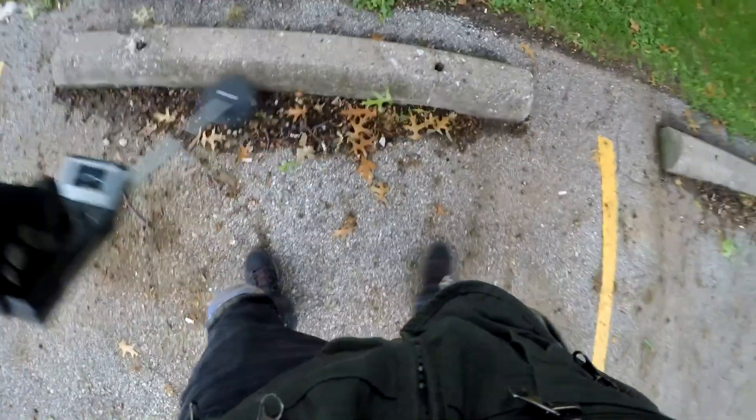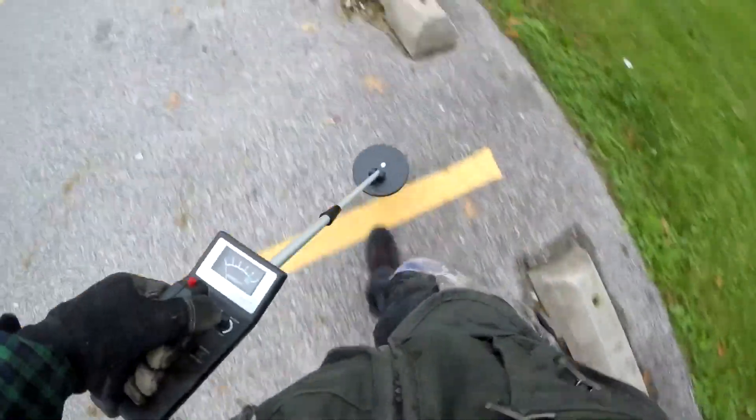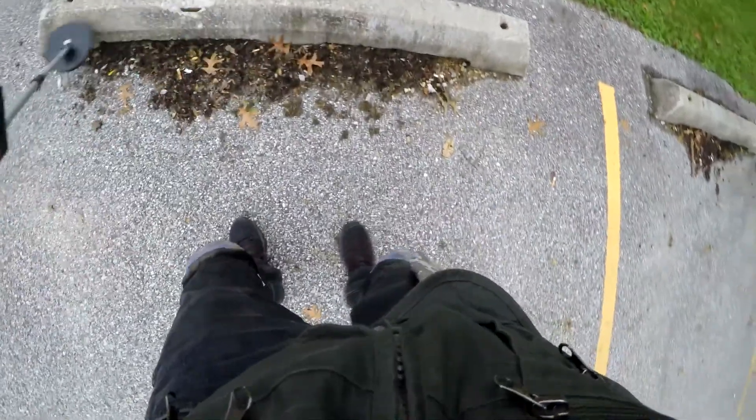I bought my first Bounty Hunter at Hobby Lobby and found quite a bit of change in parks just like this one. Somebody likes their BMW — it's a red one too; guy's just asking for a ticket.